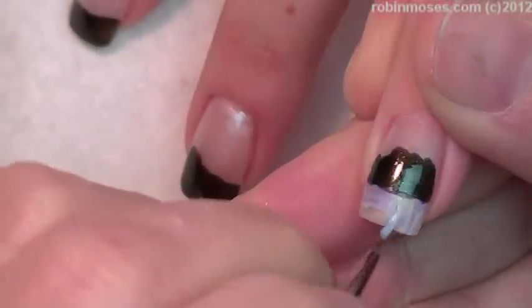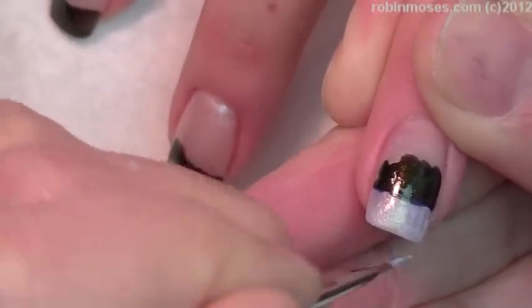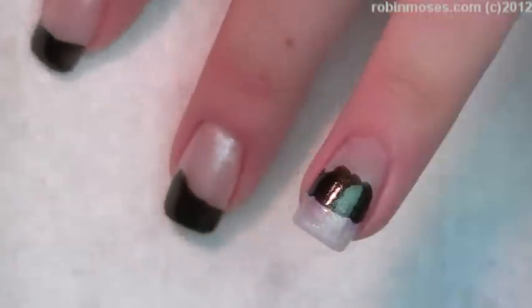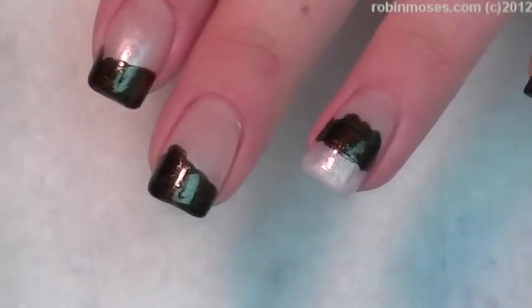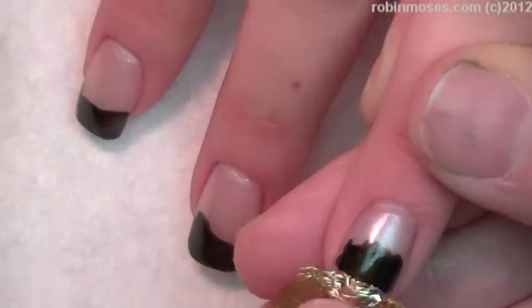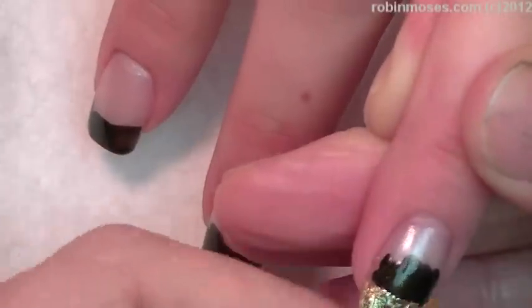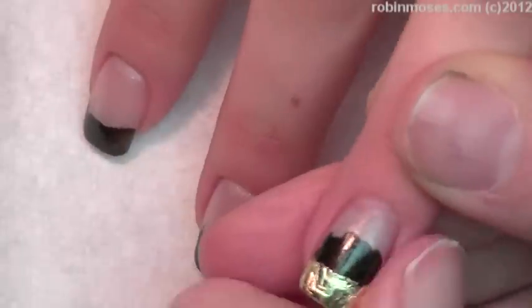So I'm going to — it's full strength, but I'm putting it on in a very thin coat. You can get this at any scrapbooking store, any craft store, any nail art supply store. I'm going to go like this, pinch it off there, and make the little gold bowl for the caviar.